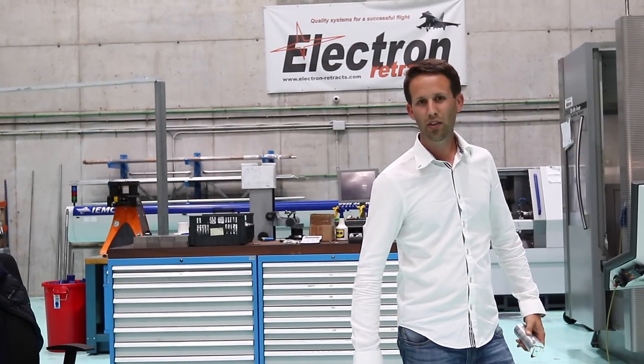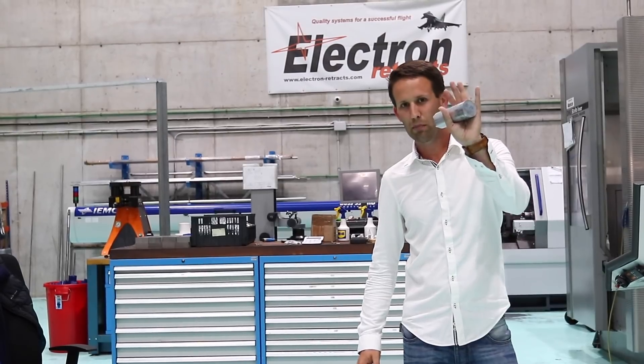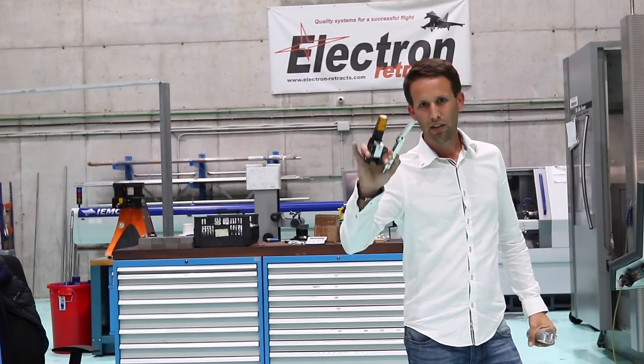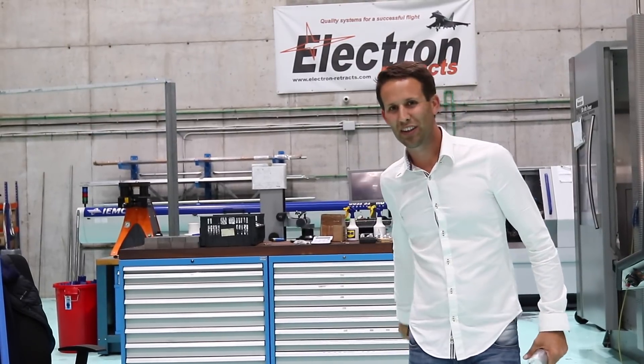Hi everyone, it's Martin Pickering, and today we're going to show you how Electron Retracts go from a solid lump of aluminium to the best retracts on the market today. Let's see exactly how they do it.